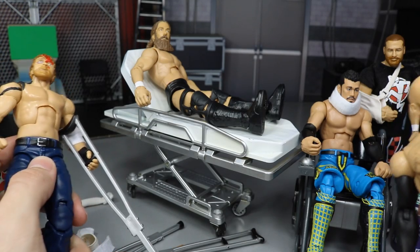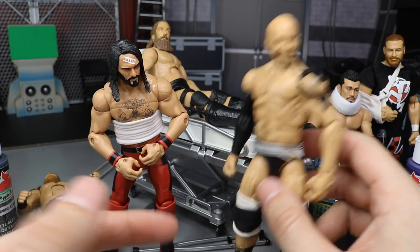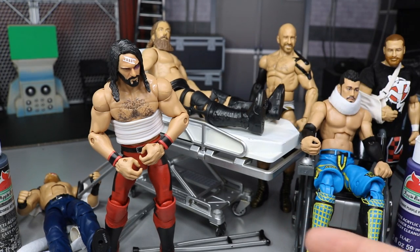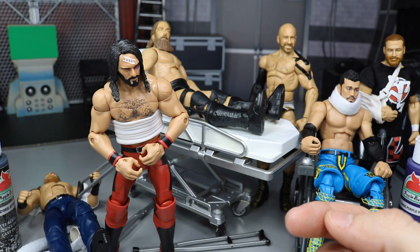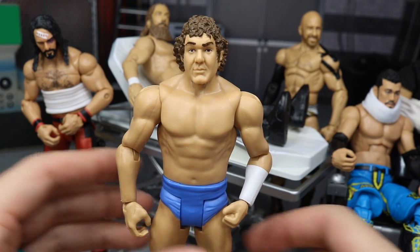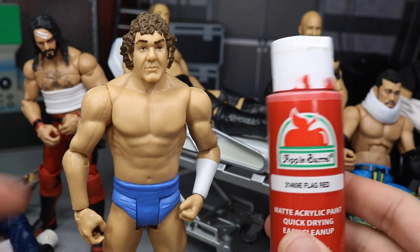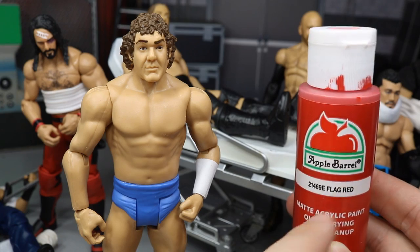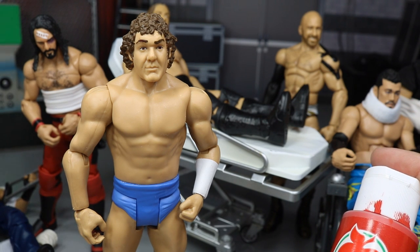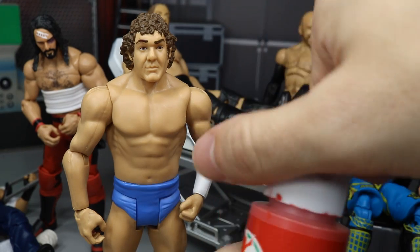To paint blood, I'm using Randy Orton's father as my base today - the basic Walmart exclusive flashback figure. I use Apple Barrel flag red paint from Walmart, which is very cheap and always in stock. I shake it up, unscrew the top, take a smaller detail brush, and just dip the very tip in - barely any paint on there at all.